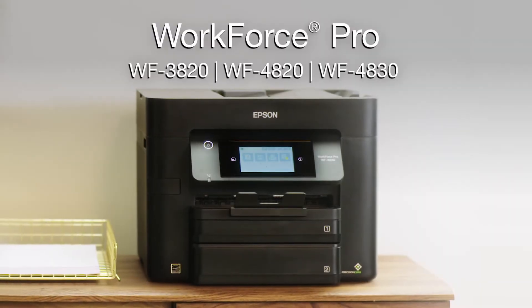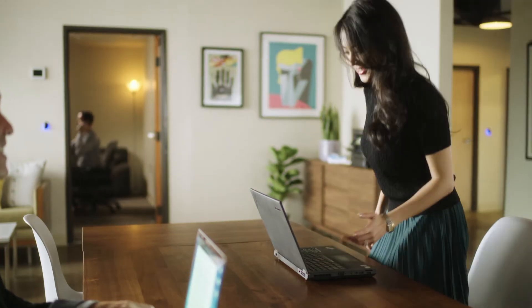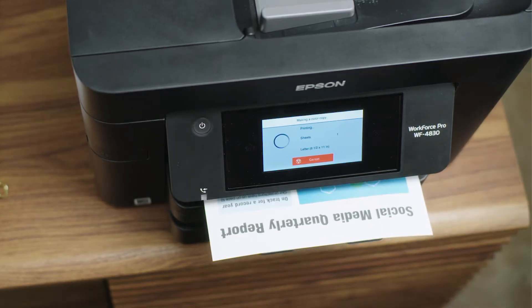Introducing Epson's Workforce Pro printers. High-speed, high-volume, all-in-one wireless printers that print, copy, scan, and fax.